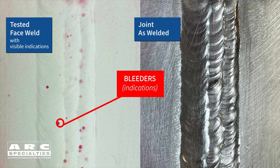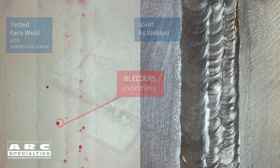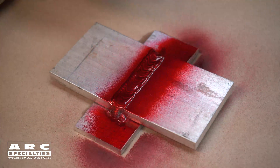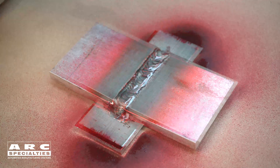Each of these bleeders is an indication of porosity or a non-metallic inclusion. Liquid penetrant inspection is actually one of the most sensitive techniques you can use for finding defects which extend to the surface of a weld.